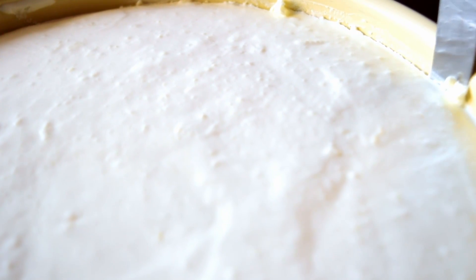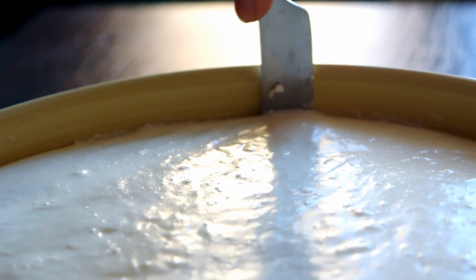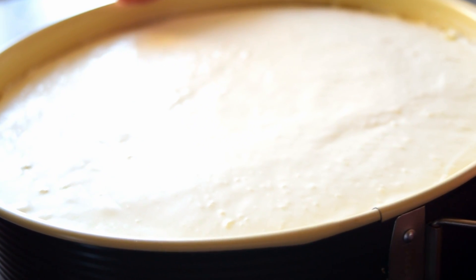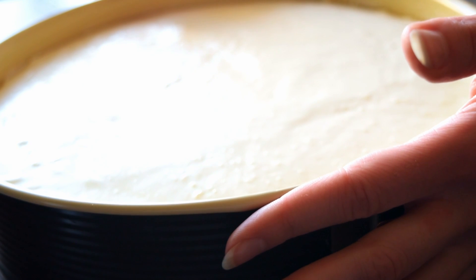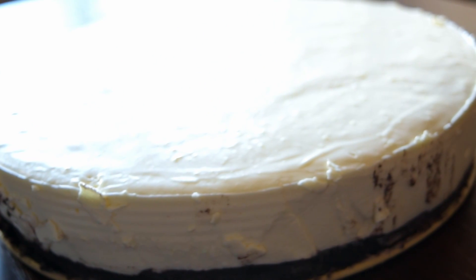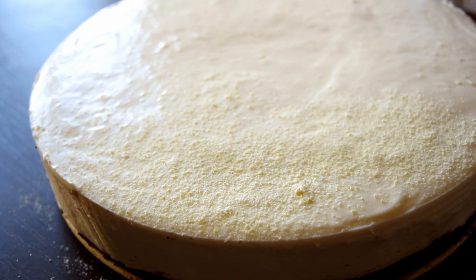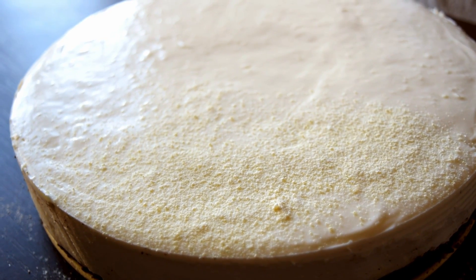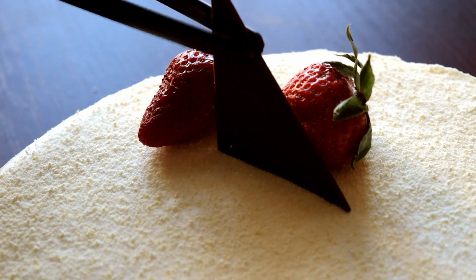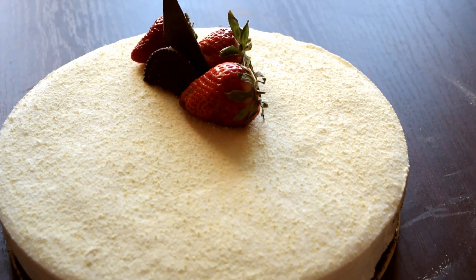Bring the cake back from the fridge — our cake is set and ready for decoration. Run a knife around the edges so it will be easier to remove the cake from the pan. Sprinkle the top with more white chocolate powder, then be creative and decorate the cake with strawberries, chocolate forms, and of course cookies.